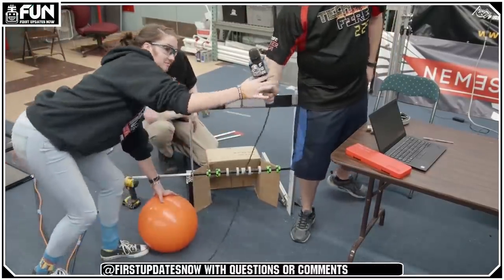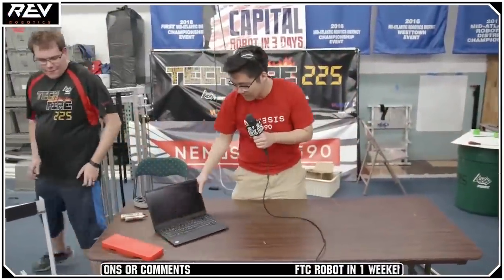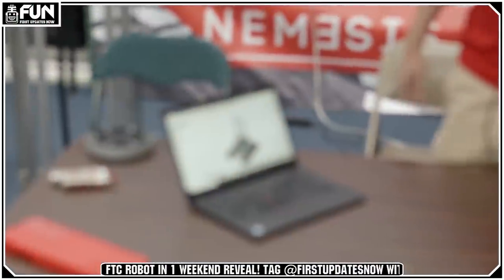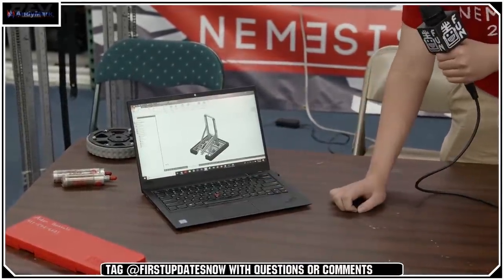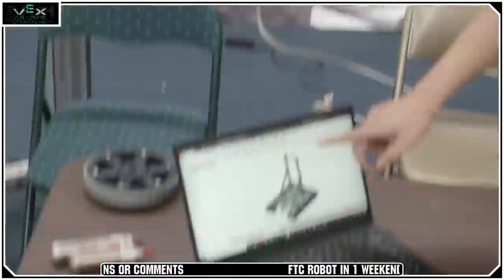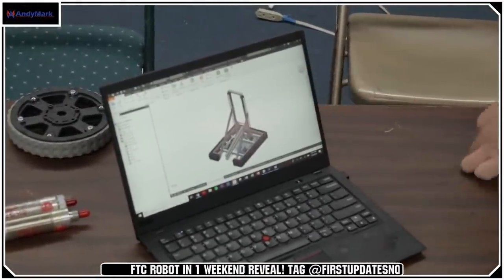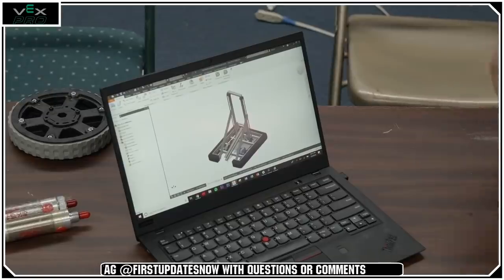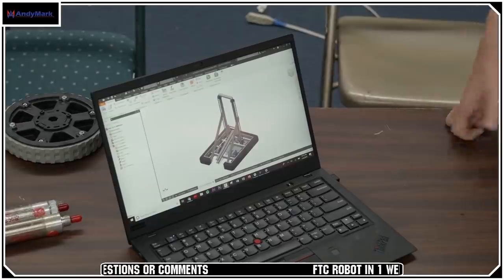I'm going to pass it over to Dahanie. My name is Dahanie, I'm from team 2590. I've been working a lot on the CAD. As you can see here, we have the drivetrain with the eight traction wheels. We have a single stage elevator with a four-bar mechanism to be used, which would be attached to the intake that we plan on doing. That's the CAD so far.